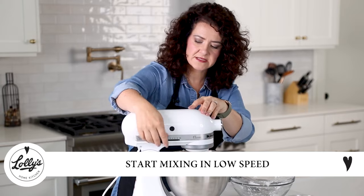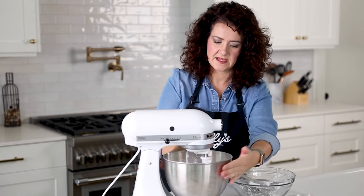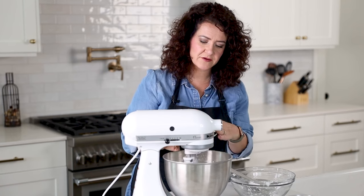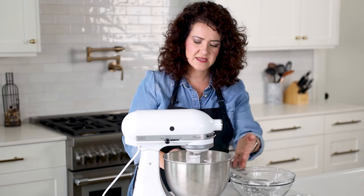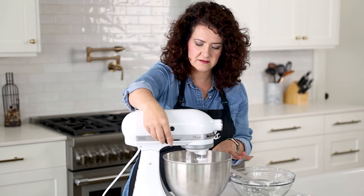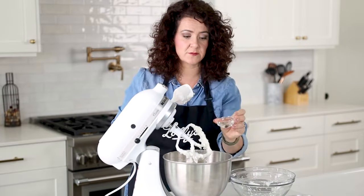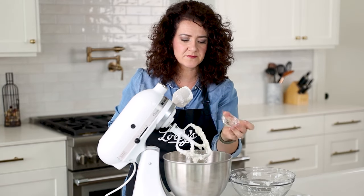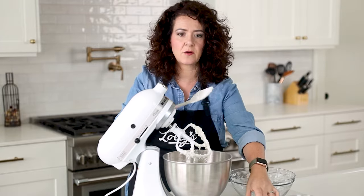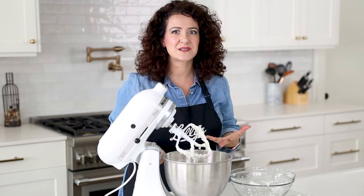I'm going to start mixing this on low. If you have a cover to your mixer, all the better, but it still works totally fine without one. Start on low to incorporate the powdered sugar into the wet ingredients, and as soon as it starts to come together, stop your mixer. Now I want to show you my secret ingredient — it's a little bit of corn syrup. I've got just a touch more than about a tablespoon, so you want maybe one to two tablespoons. I'm going to put that right in.